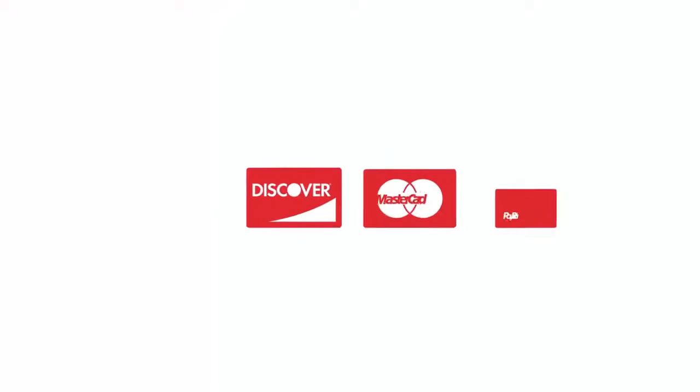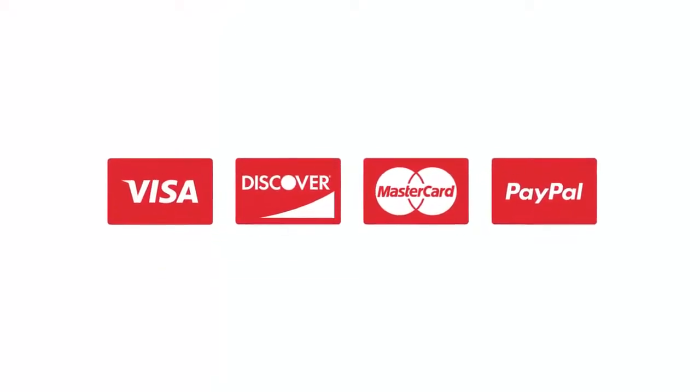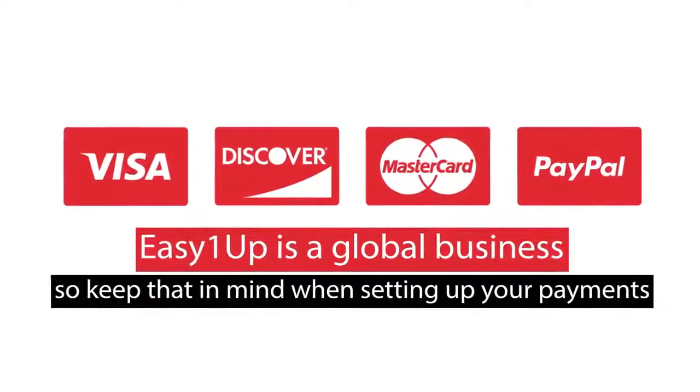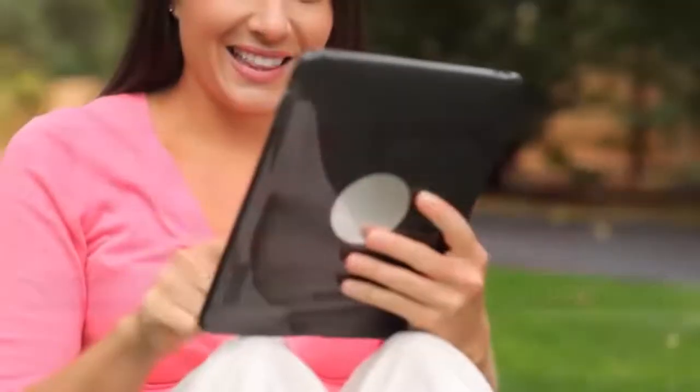Next, set up your payment options. We have many options available. Easy 1 Up is a global business, so keep that in mind when setting up your payments. Once done, you're ready to start your business.